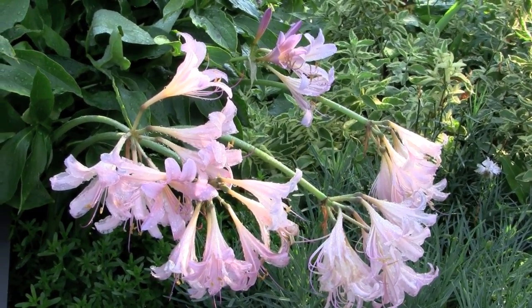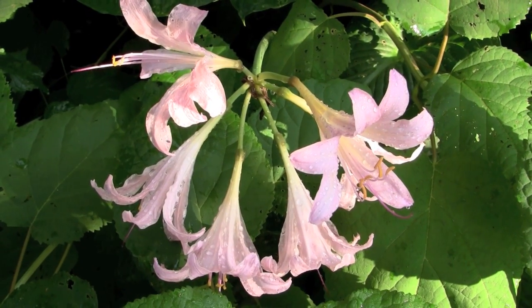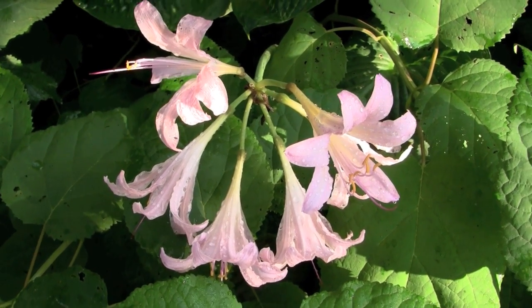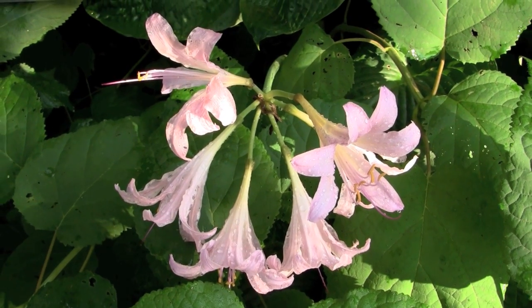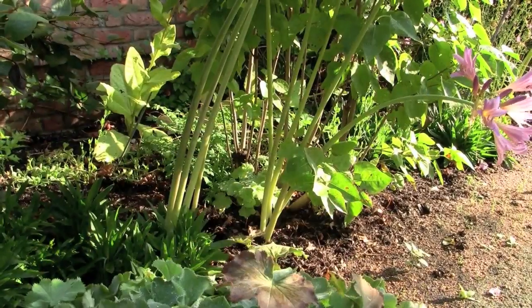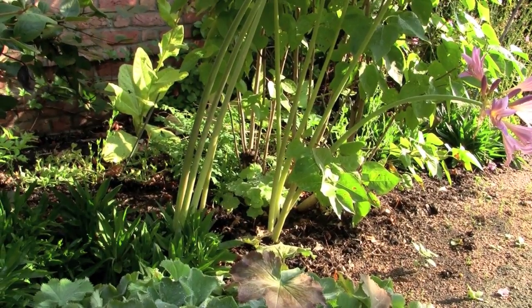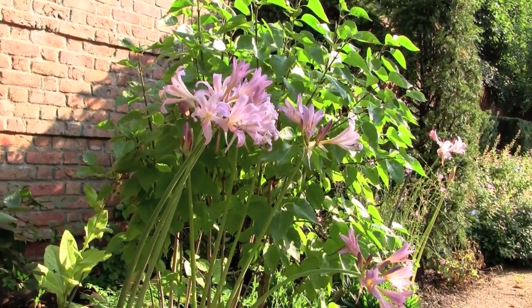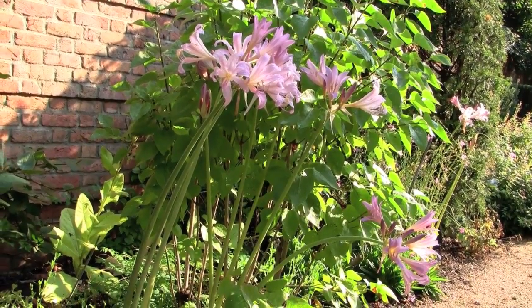Resurrection lilies don't really like being moved too often, so a lot of times you'll see them coming out of old homestead properties. They're always a surprise in that fashion — hence the name. You can also see down here at the bottom that we have five stalks coming out of one spot. This is how they multiply, and left alone, they do really well like that.